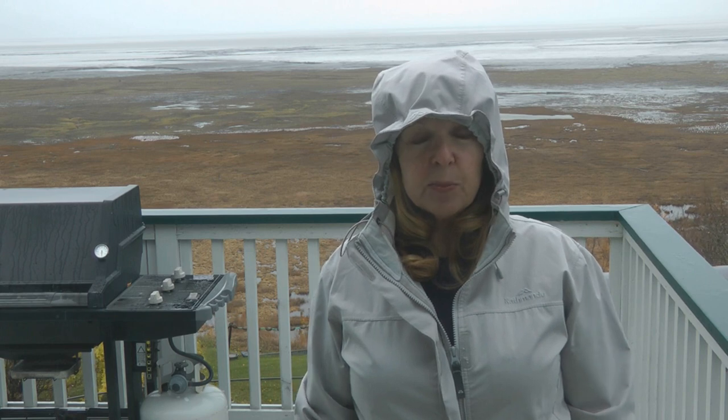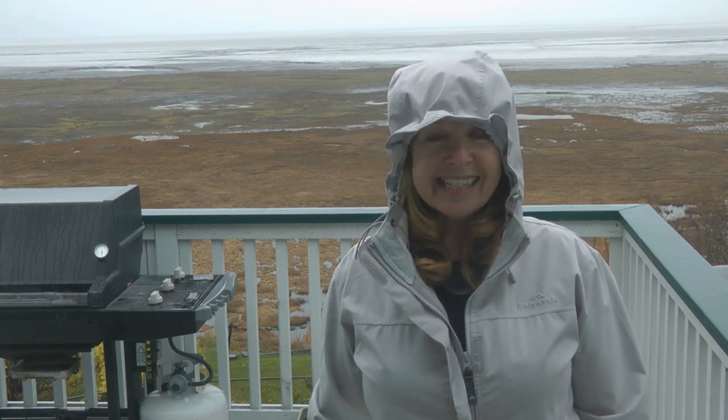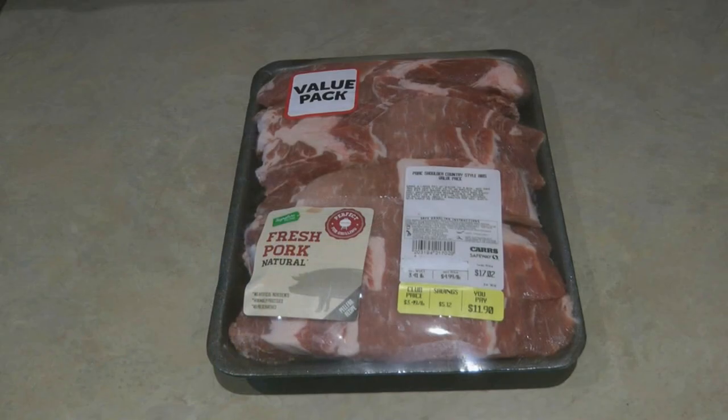Hi, it's AlaskaGranny. What's my strategy for cooking ribs on a day like today? Baking them in the oven! I have a delicious recipe for a maple barbecue rub — stir together ingredients you probably have in your pantry, spread it over your ribs, allow them to chill overnight, and tomorrow turn on your oven, roast away, and they're going to be absolutely delicious.